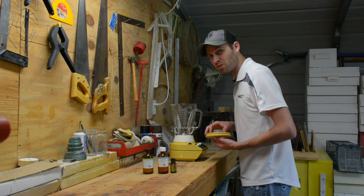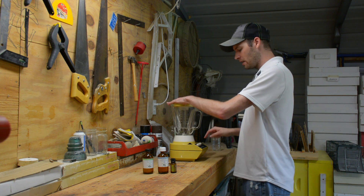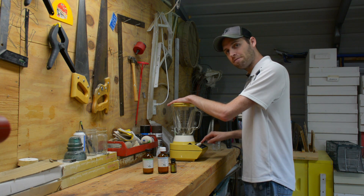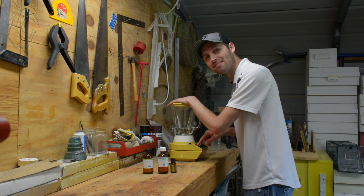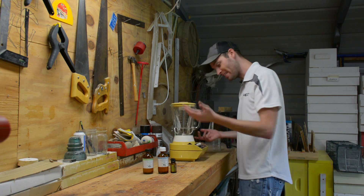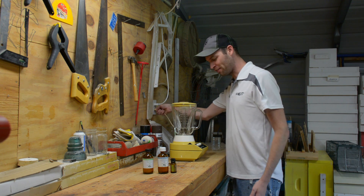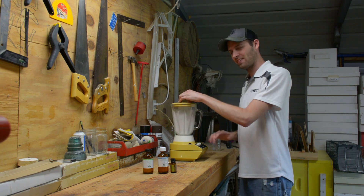And then we make some noise. The top goes on, and we put this on a high setting for five minutes. We first plug it in. It's an old blender — that button just fell off. And now we put it on blend. Five minutes.